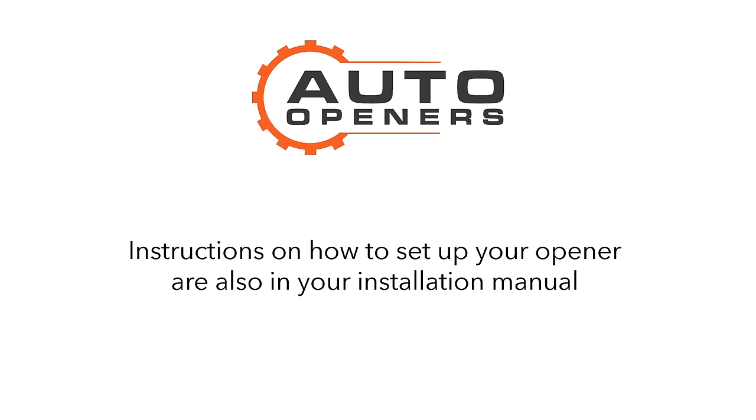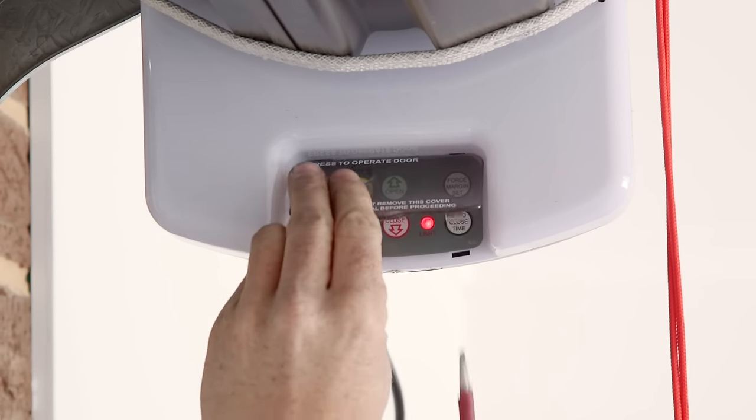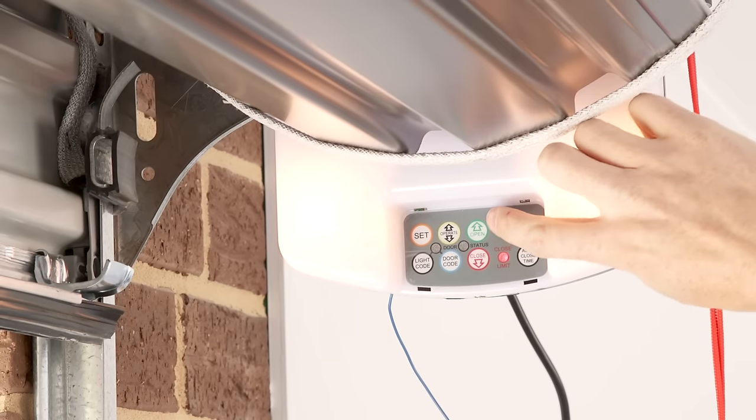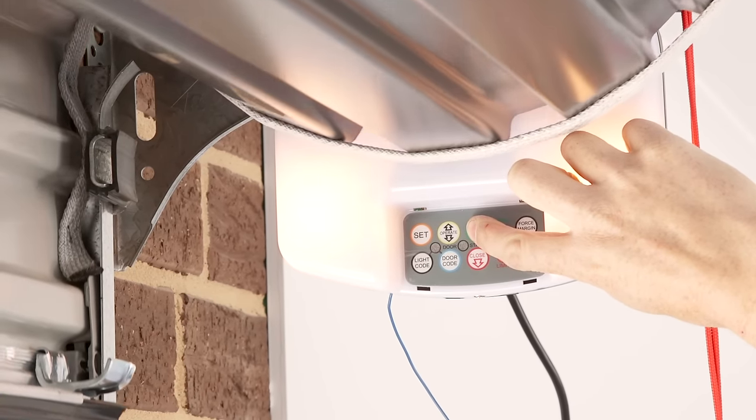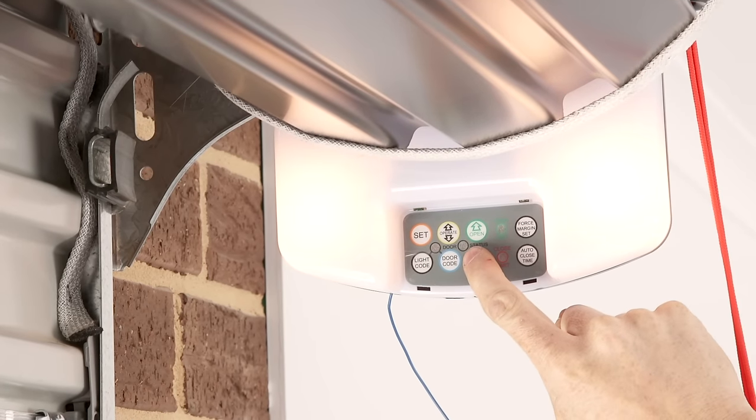Now that your roller opener is fully installed, we are ready to set the limits, the force, and program in the remotes. Remove the button cover with a flat head screwdriver. A drive direction change will be needed for left hand installations — press operate to change to the correct direction.